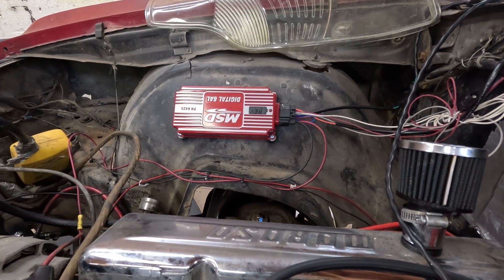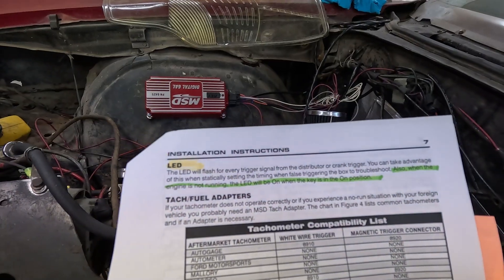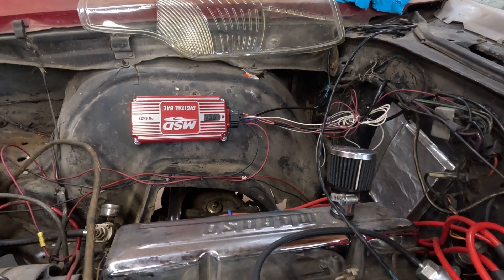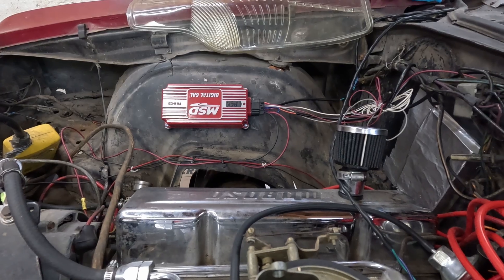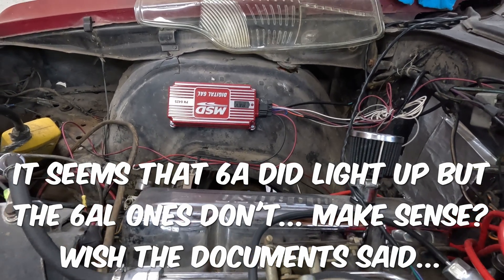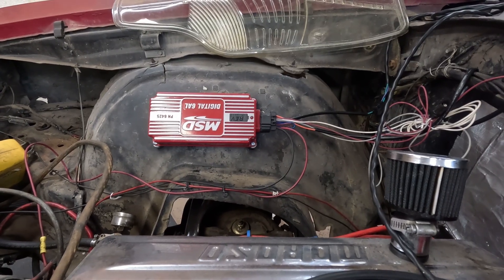That light, when you turn it to on, is telling you basically what the rev limiter is set at. Mine is flashing six times because it's set at 6,000-something — I think it's 6,200. But the paper here says when the engine is not running, the LED will be on when the key is in the on position. Well, it's not lit up. So what does that mean? That is one thing I don't have an answer for — I don't know if it's supposed to be lit up or not.